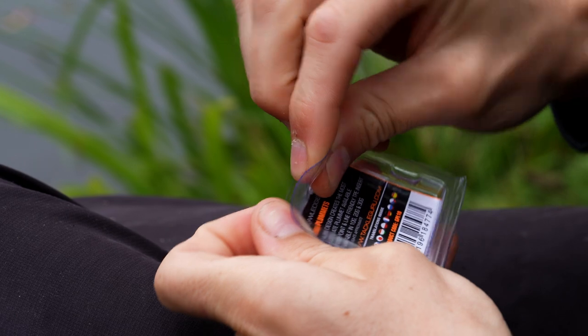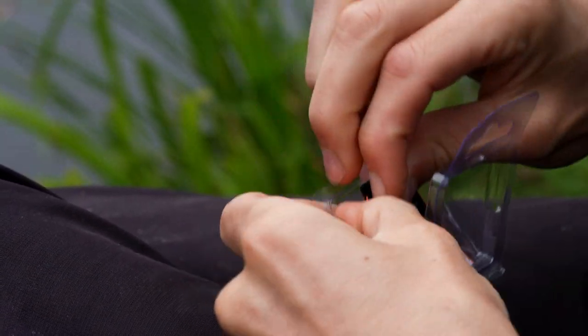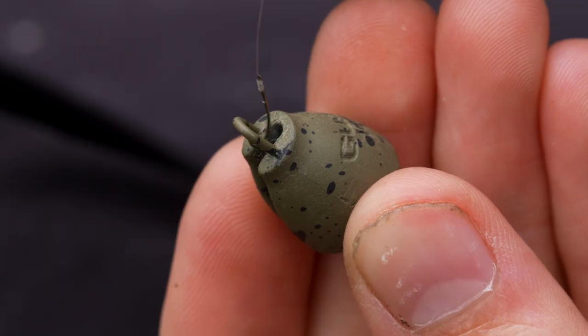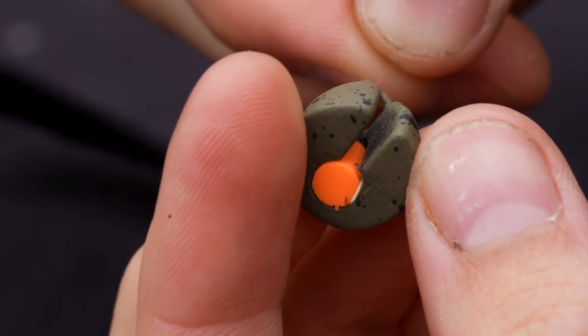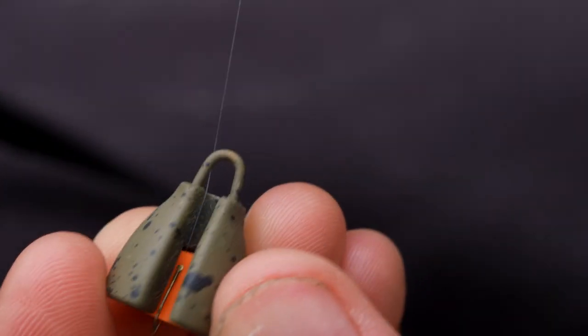I'll take one of these out of the pack. It's basically a heavy weight that will pull your float under. You push the hook through and then tuck the hook into the soft plastic underneath. That means it can't fall off whilst it's in the water.